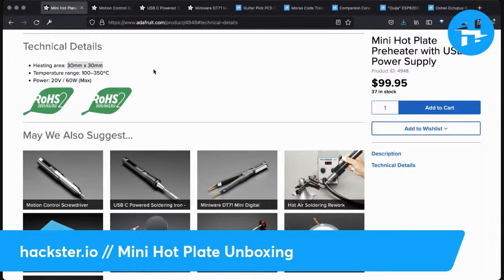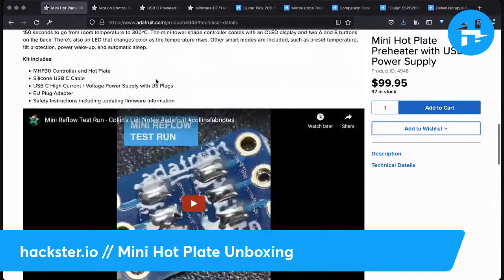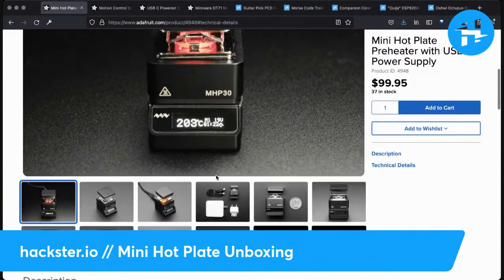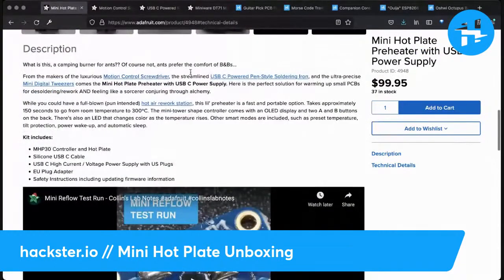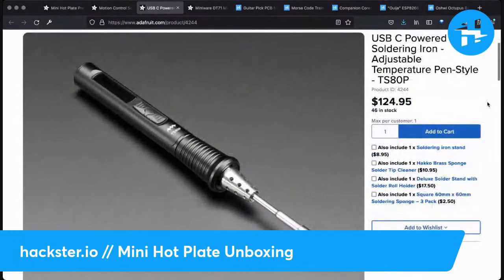I've just noticed there's a threaded rod on the bottom of this, which looks like you could fix it down to a surface or even put it on a bendy arm. The product page also tells you this is related to the TS100 and TS80 soldering irons, which have become very popular. I have the older version — it's been a huge help on lots of trips because it's so compact. It heats up really fast and cools down really fast.